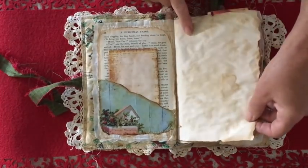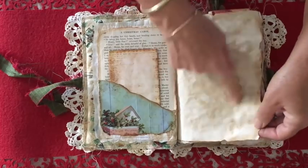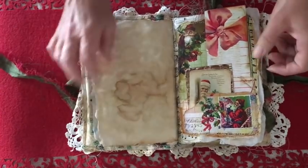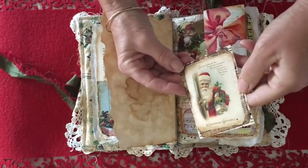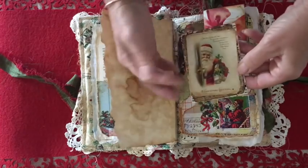So everything's been tea-dyed and inked with Tim Holtz Vintage Photo. There are also blank pages and you can see how heavily I've torn those and then stained and inked them.